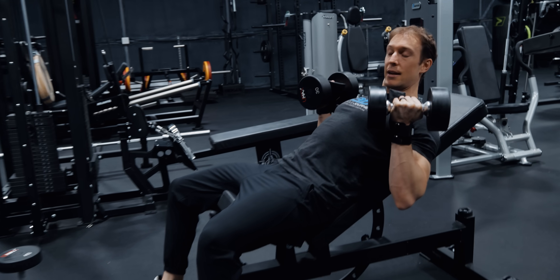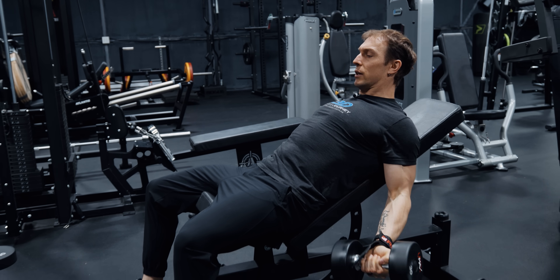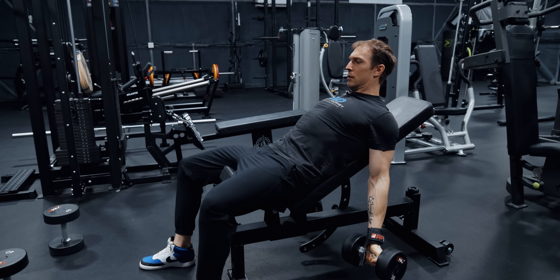Stay back, abs tight, bring your shoulders back to the degree you're comfortable, full extension at the bottom — let your elbows lock out unless it hurts or is uncomfortable — and you're just curling up to that point right there.